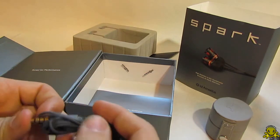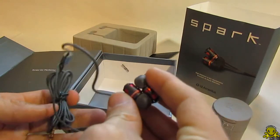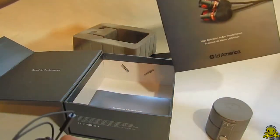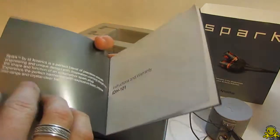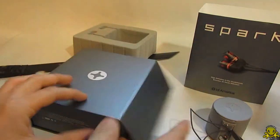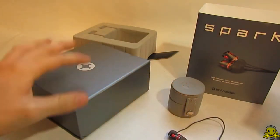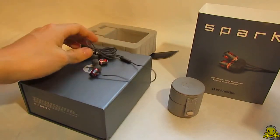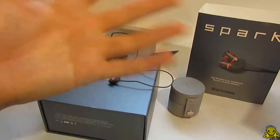The review will be coming out in the next week or two, so that's the unboxing for you guys of the Spark from ID America. One more thing — they included a pamphlet here for instructions and warranty. Nice box, nice case, good looking headphones — we'll see more of this in the coming weeks. Thank you guys for watching, and I'll see you in my next video. Bye!